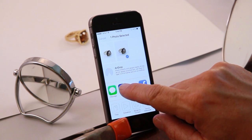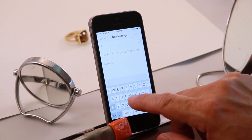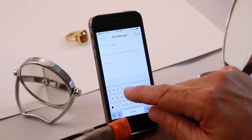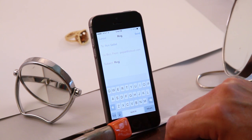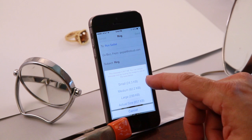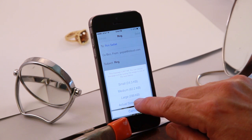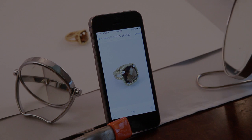I'm going to email the image to myself. Subject matter is ring. All I have to do is push send. It gives me a choice of sizes — I want to send the biggest image to my computer, so I'm going to go with actual size. And there it goes.